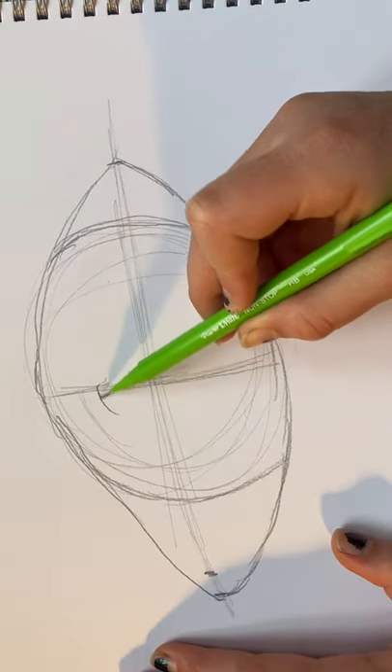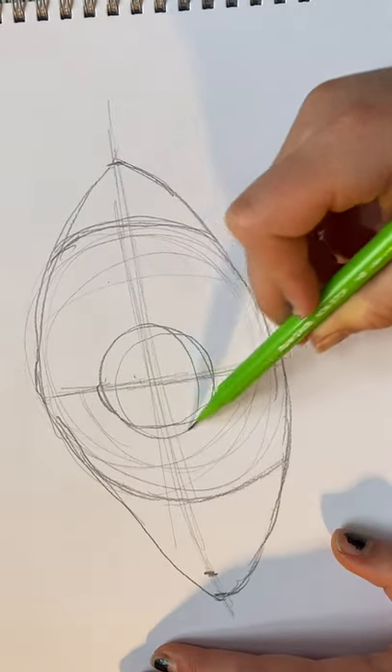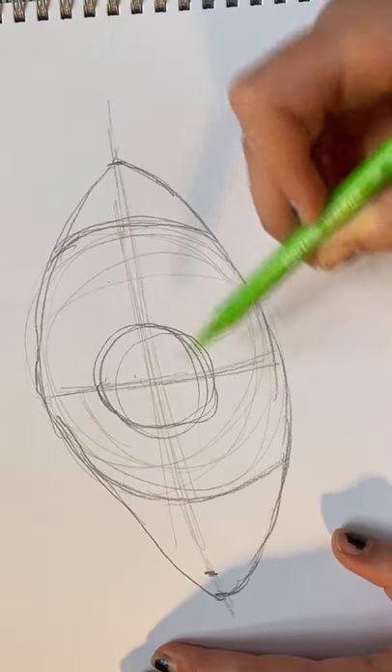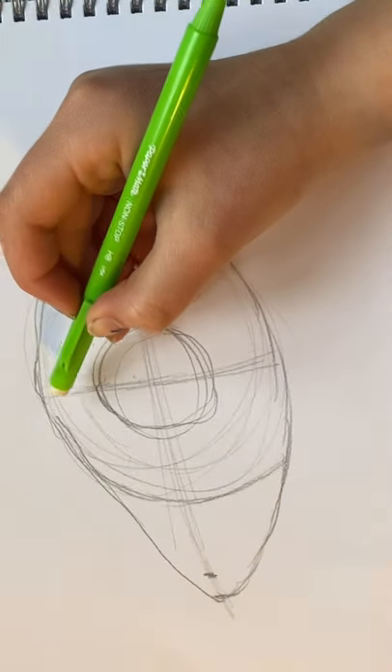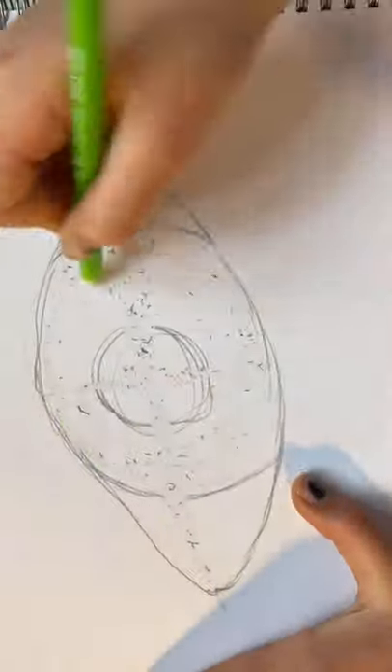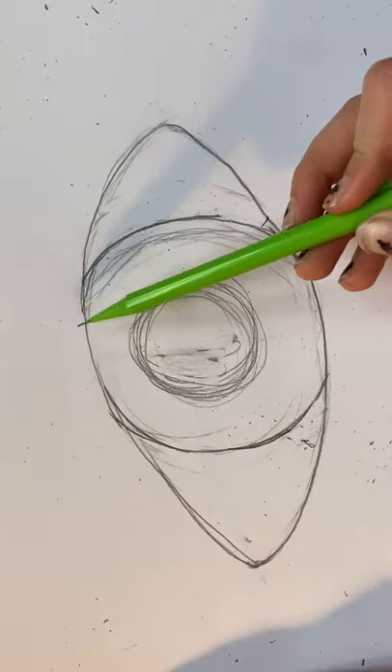Now we're going to start drawing the iris. You can use the same technique as how to draw the structure of the eye — keep doing the circles. Now rub out all of the lines that you've made with your rubber and touch up the lines.